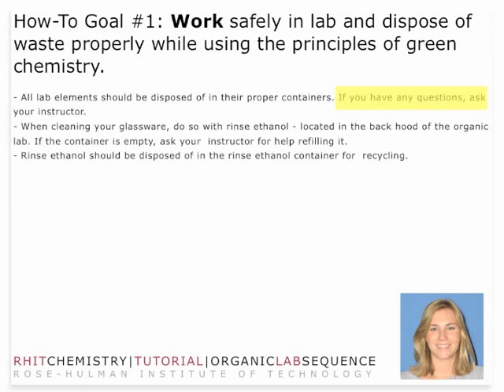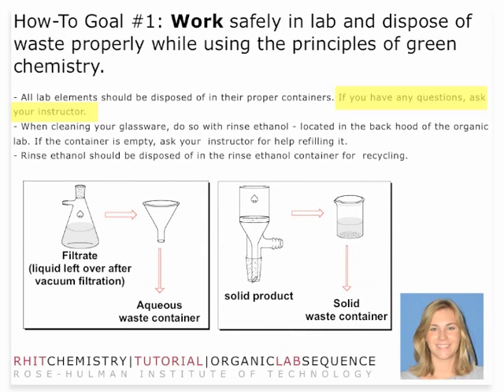If you have any questions about specific disposal of materials, make sure you ask your instructor. Today you're going to have two types of waste: a filtrate and a solid product. The filtrate should go into the flammable waste container. You'll have some ethanol present in your filtrate, so you do need to dispose of it properly in the flammable waste container. Your solid product should go in the solid waste container. Remember to make sure you have all of the data before you throw away any solid material — I recommend keeping the solid for an additional week just to make sure you don't need it for further measurement.